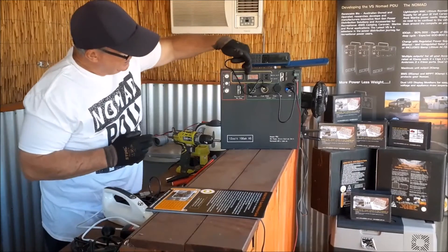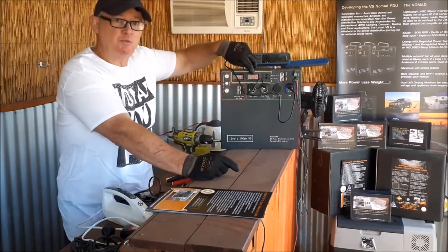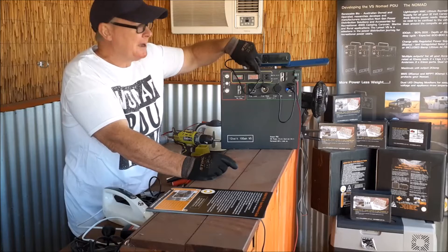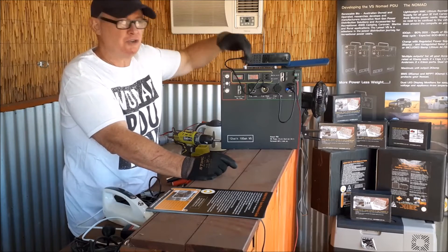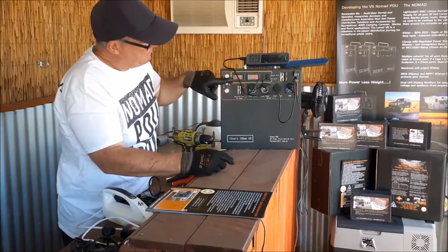That is the LED screen for the draw. If you overdraw beyond 20 amps — and this has happened — the screen will actually melt, which means you're trying to draw more than the unit is specced at. So don't do it.